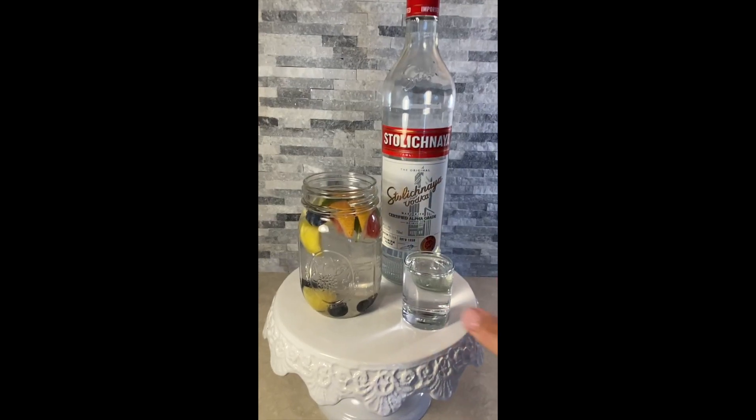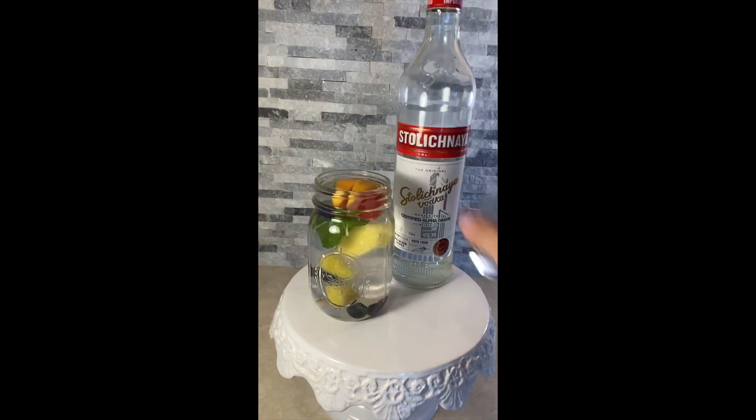If it's still not appealing, try adding two ounces of vodka. Then you just won't care. Follow me for more healthy recipes.